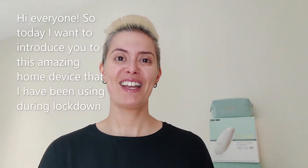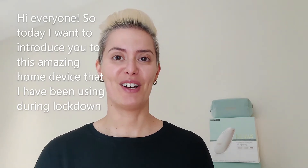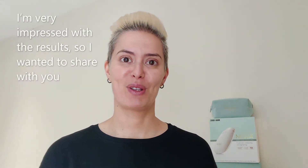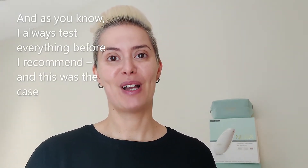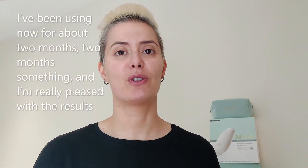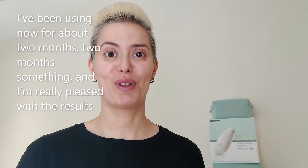Hi everyone! Today I want to introduce you to this amazing home device that I have been using during lockdown. Thank you so much Eulie Scott for introducing me to NUA — I'm very impressed with the results, and I wanted to share it with you. As you know, I always test everything before I recommend it, and this was the case. I've been using it now for about two months and I'm really pleased with the results.